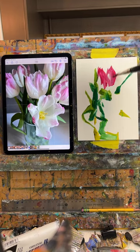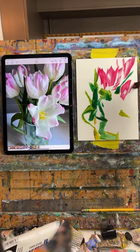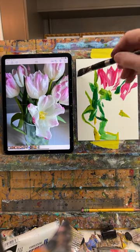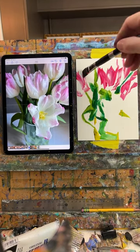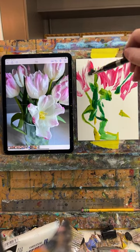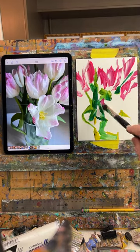I don't want to get too precious with this stage. The less I think about it all in the beginning, the looser the painting usually ends up being. Just a little bit of that. Yeah, I am so ready for spring flowers — I know we have a long way to go.